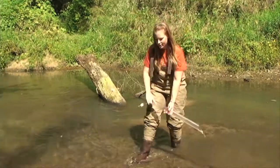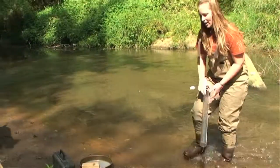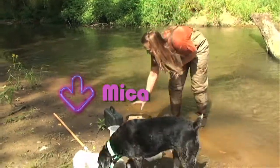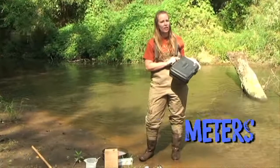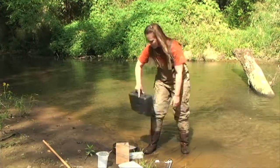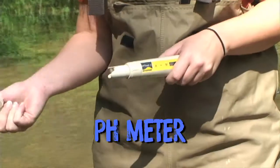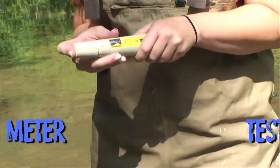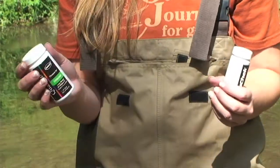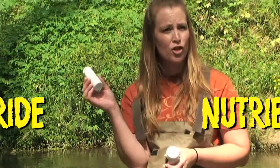Besides the transparency tube, we have a lot of other equipment that we can use to look at what kind of things are in the water. We have meters and they can look and see how much oxygen is in the water, the temperature, the pH. This is a pH meter that we can use. We can also use test strips to test and see what kind of chemicals — so this is for chloride and this is for nutrients.